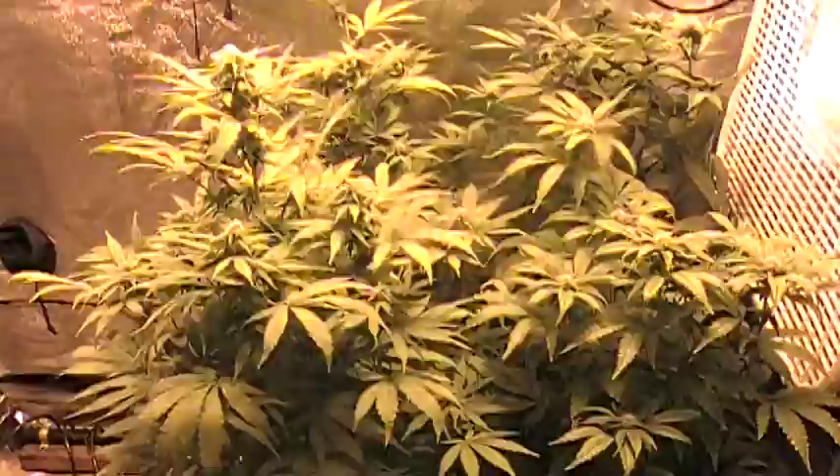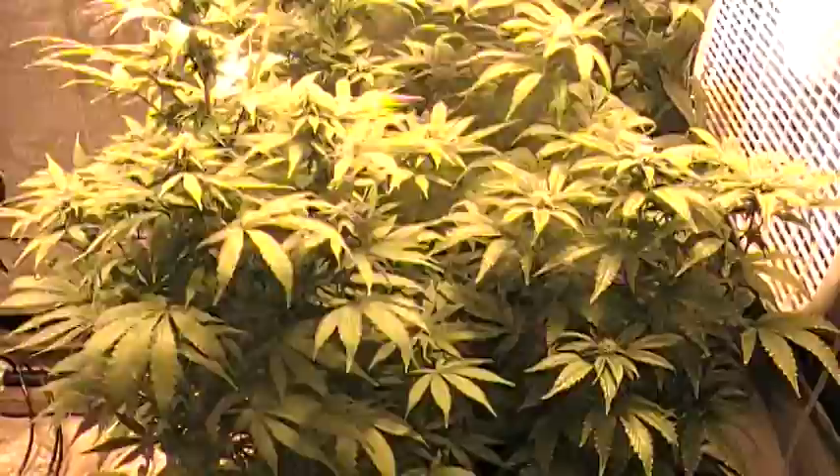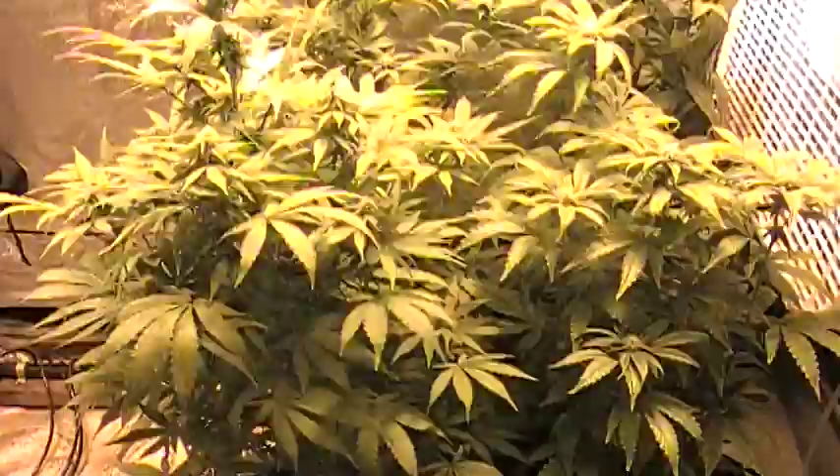Yo, what's up YouTube? It's your boy Seelah0420. I just thought a quick video update on what's going down with me and my grove. Still week 3, a couple of days after I threw up this last video. I told you in the last video that I had contracted root aphids from a local dispensary in my city that I picked up from.